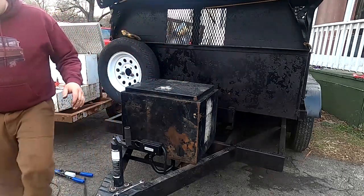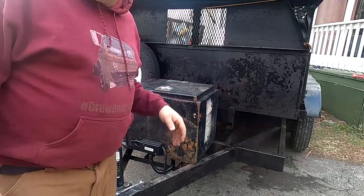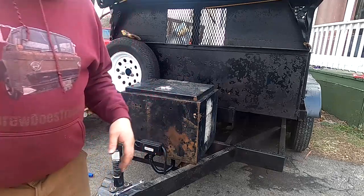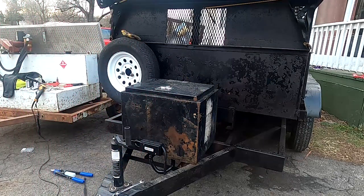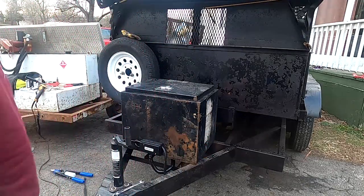I am so glad I did that. The dump trailer really doesn't have a ton left to finish — there's still just a couple things. I am so excited that this works and I'm going to go find something else to fix.